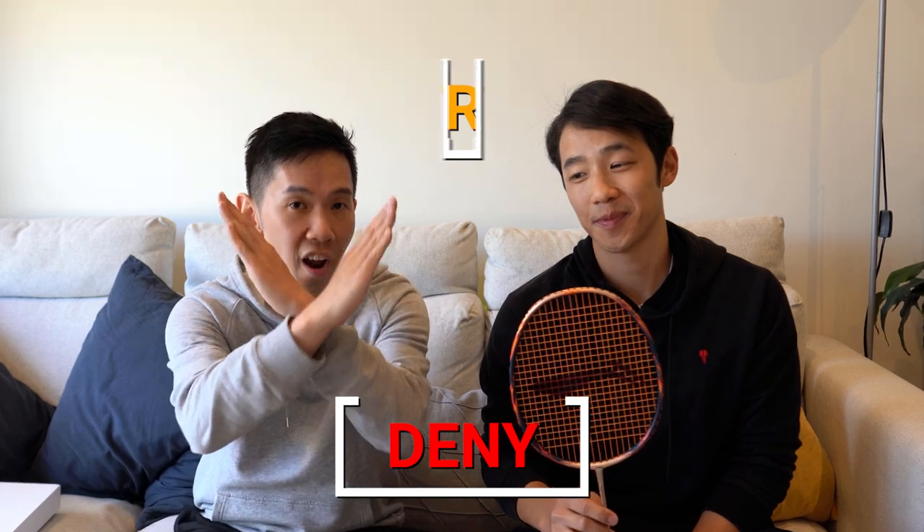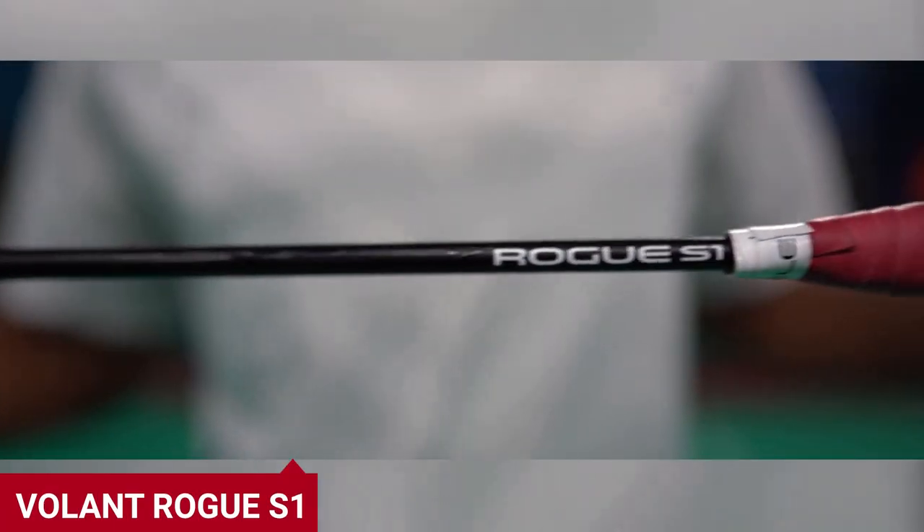We think deny for this one. There are many other even balanced rackets out there that we prefer from Lining, Yonex, Victor, and of course Volant too. This is the Volant Rogue S1 — it's our even balanced racket that we think is definitely more forgiving, has more of a flexible shaft, and might be more suitable for your play. You can get one now by using the link below. And that's it from us — Team Rocket blasting off again!